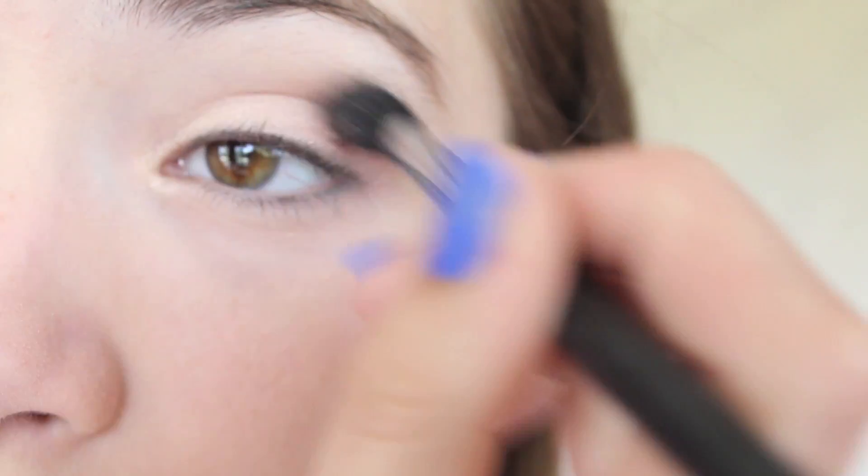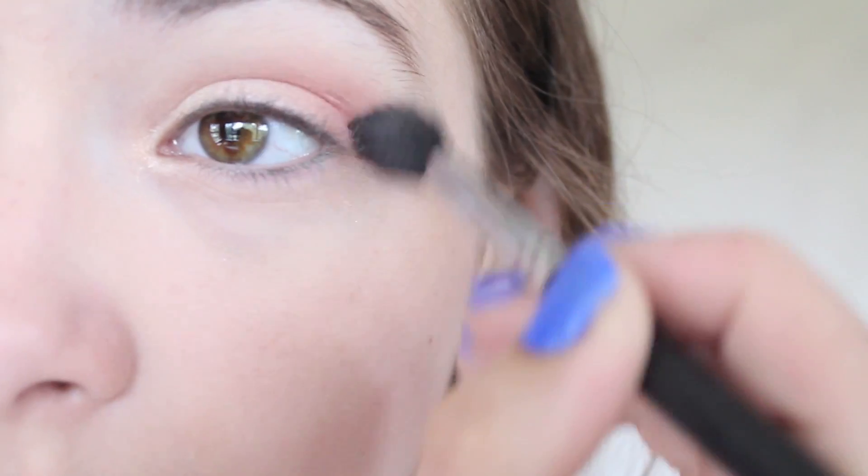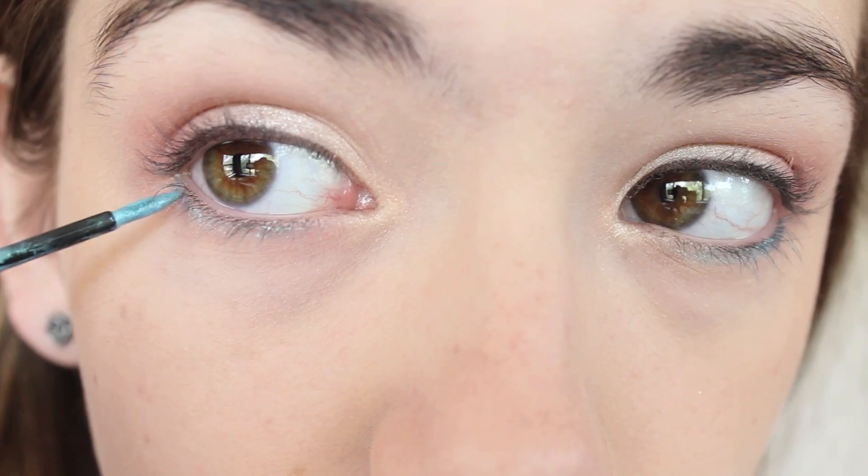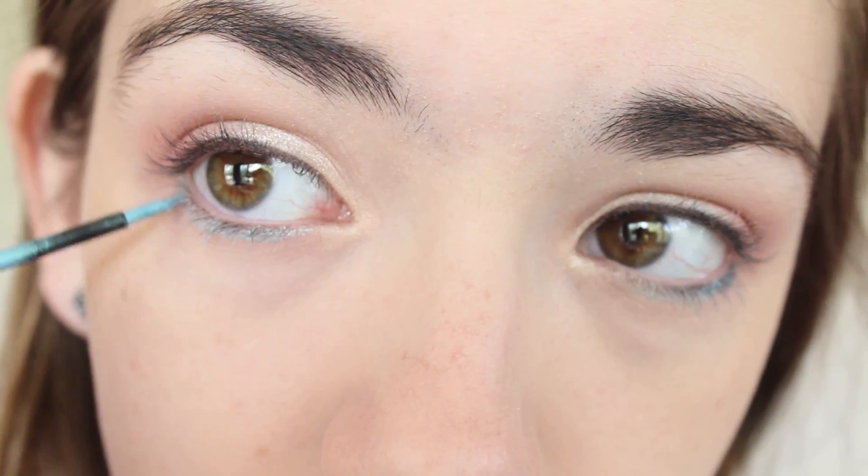Then with a large fluffy brush, I'm going to take a coppery orange color and apply this in the crease. Then with a liquid aqua colored liner, I'm going to line my little lash line. It just really gives a pretty pop of color. And just coat my lashes and apply mascara.